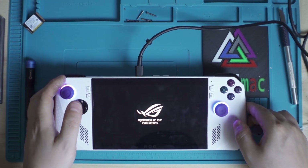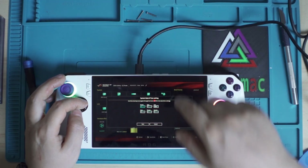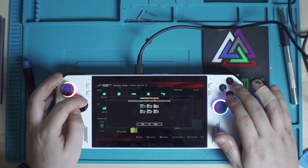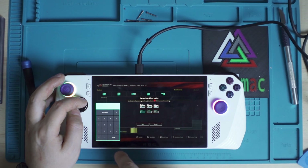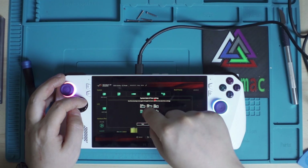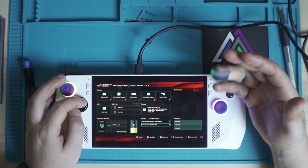If everything has gone well, your ROG Ally will boot up but immediately go into the BIOS. In the BIOS, you'll need to correct the date and time — set the correct month, day, year, and hour. Having the correct time and date is important because it will help when you do the cloud recovery. Once set, save the settings.